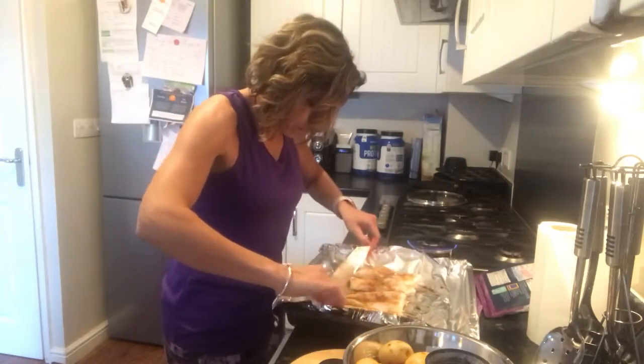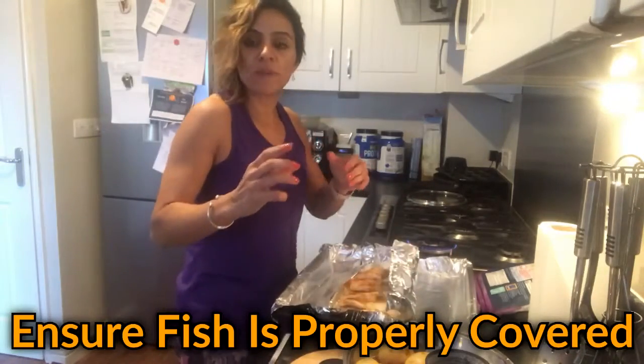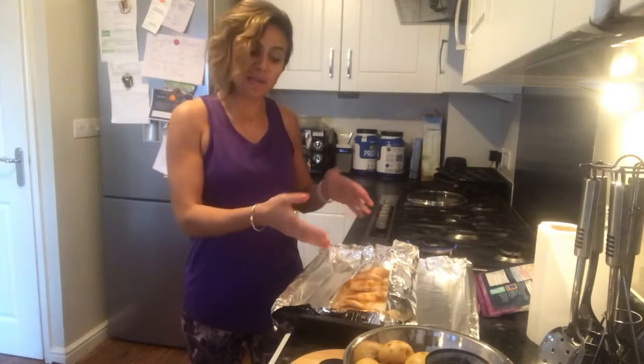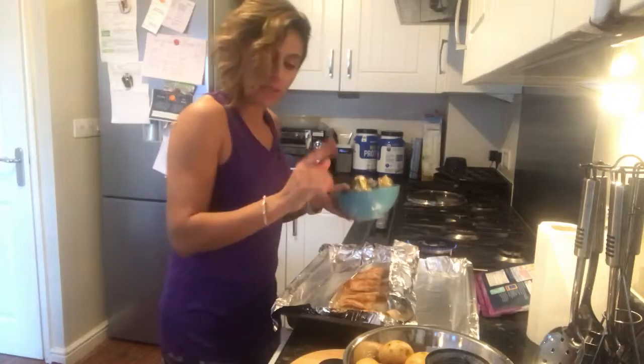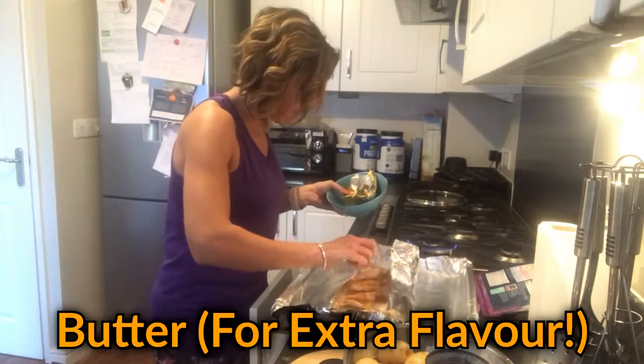What we're going to do now is cover this fish, because what you don't want to do with fish is cook it in a way that it dries out. If you just put this in the oven straight like that, the top would be quite dry, and you don't want the fish to be dry — you want it to be nice and moist. You can put a tiny bit of butter on each of them just to give it some flavour.